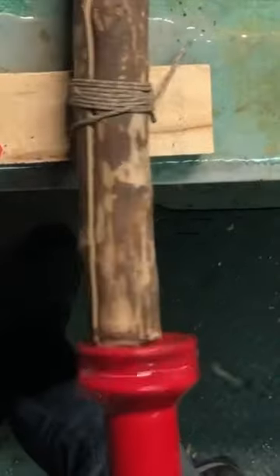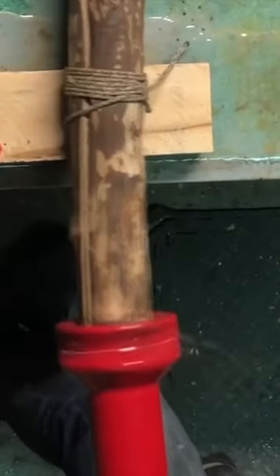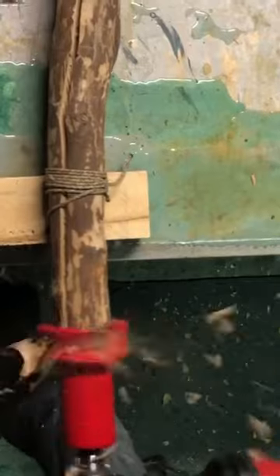I put it on there and tried it on a log, and it just walks in so smoothly and easily — like cutting through butter. If you want to see the full review, subscribe and check out my channel.